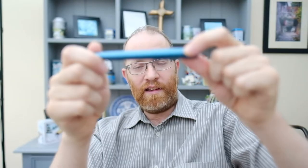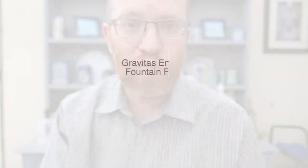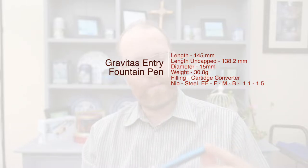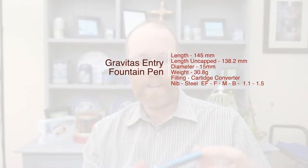Inside we have the Gravitas entry pen. As per usual, I'll provide you with some dimensions of this pen, a writing sample, a size comparison, and then my final thoughts and feelings.